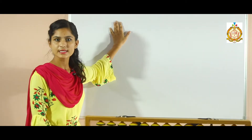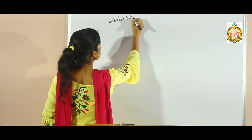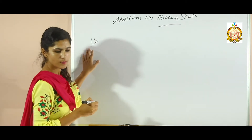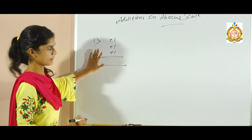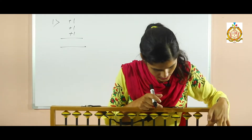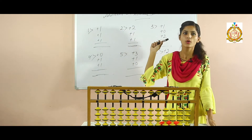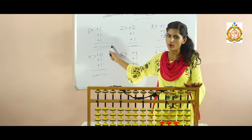Now one new concept is there: additions with abacus scale. This is our new topic. I am going to write down the sum here, and we will perform that sum on abacus scale. Firstly check that your abacus scale is clear. Now we are going to perform this sum. In this concept we will do our sums on abacus scale — I have already written some sums here.